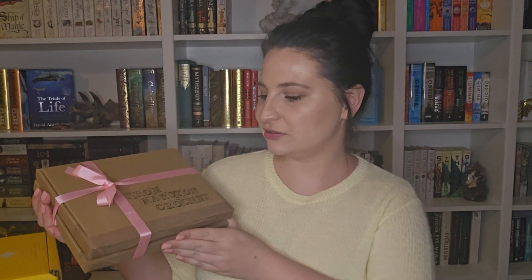Hey everyone, welcome back to Cudi's Bookshelf. This is a bit of a different unboxing because I got sent this gorgeous little parcel from Marston Crochet on Etsy. She's a lovely girl on Etsy that's crocheting, and she wanted me to review some book goodies that she is thinking of selling on her Etsy store. She's new to Etsy, just starting off a new business.